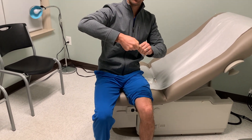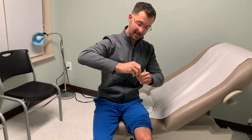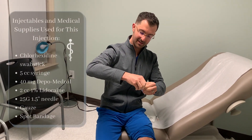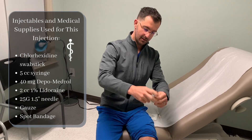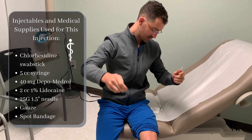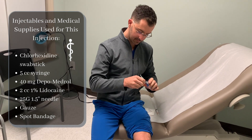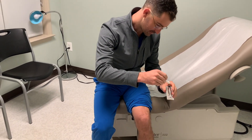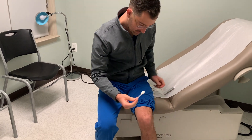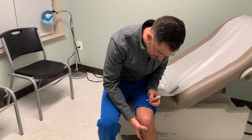A little bit of history: I was mountain biking eight or nine months ago and I had a nice crash. My knee has been hurting ever since and it's been getting worse lately, so I'm tired of it — and I'm going to inject my own knee here.